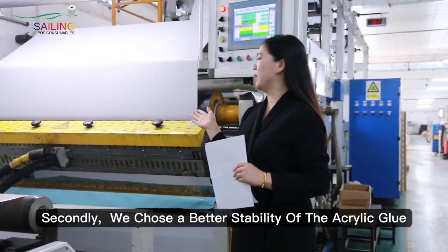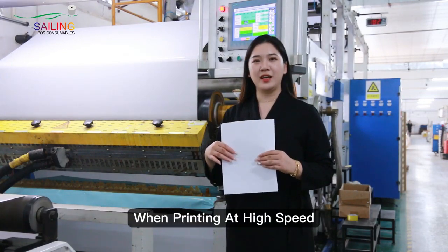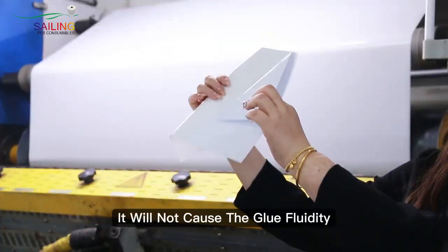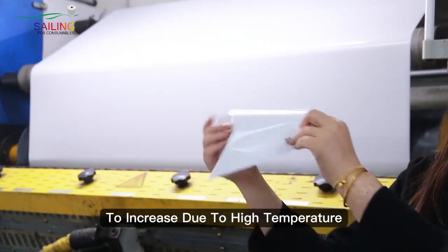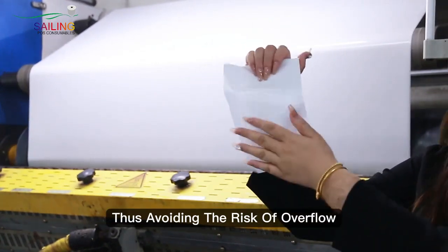Secondly, we have chosen a better stability of acrylic glue base. When printing at high speed, it will not cause the glue for the adhesive to increase due to high temperature, thus avoiding the risks of overflow.